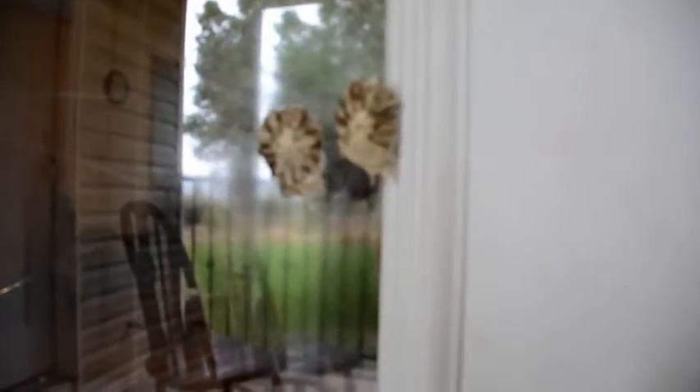So we had this banded garden spider living on our front porch. It ended up laying two egg sacks.